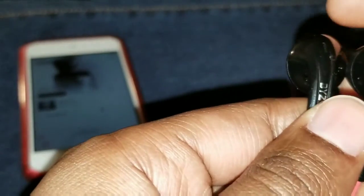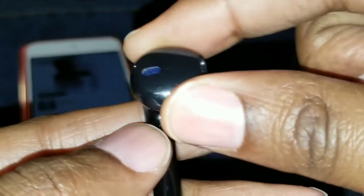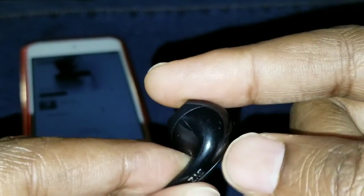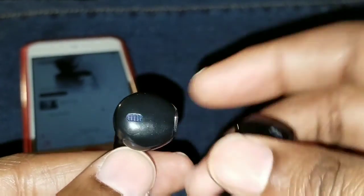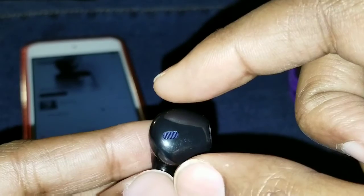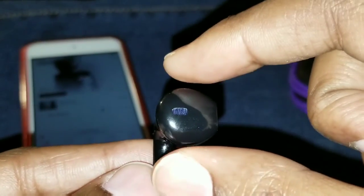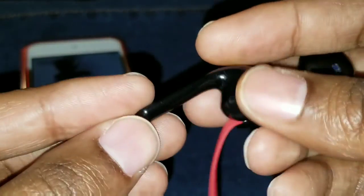These earbuds — this design is different. I've never owned a pair of earbuds with this type of design, and I can say I actually like it. They kind of sit in your ear, they're not weighty or heavy. I have small ears, so when I wear these they're comfortable. I could wear them for a long period of time without any issues.